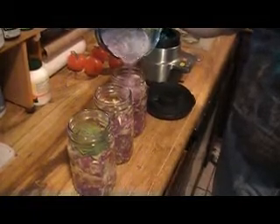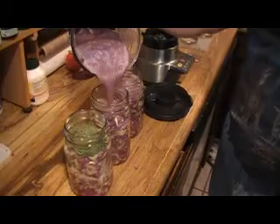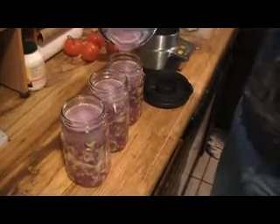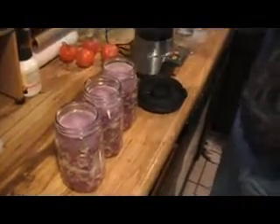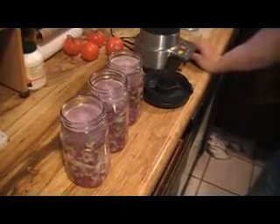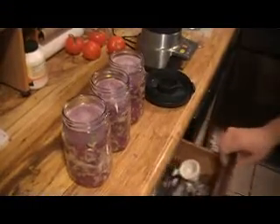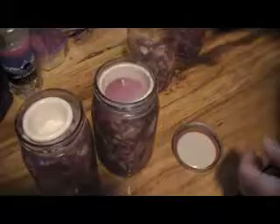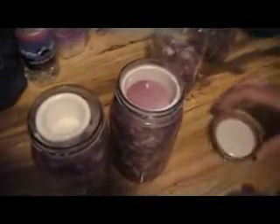Pour the liquid into each of your jars and let it soak down in there. You're going to have to keep compressing the cabbage down the first day or so, then weigh it down, seal the lid on, and leave it sit at room temperature. The first time we did it for one week and it turned out perfect — it was really good.